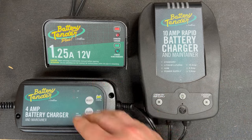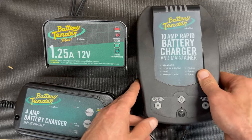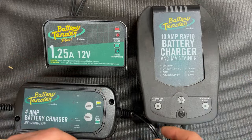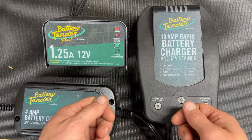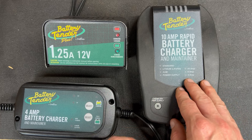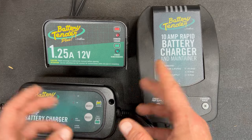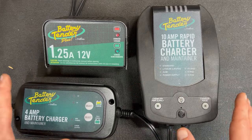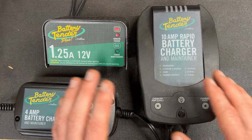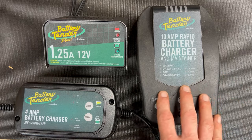And then this one steps it up even further with a couple of features the others don't have. You can also do a power supply — meaning when you disconnect the batteries on some cars, the electronic computers on them freak out when you reconnect things. What this has is a power supply that you connect up to the terminals before you disconnect the battery. This keeps the memory for all the fuel trims, all the radio settings, all the crazy stuff — the garage door opener — all the electronics that go crazy when you start disconnecting things. This makes sure that they don't.